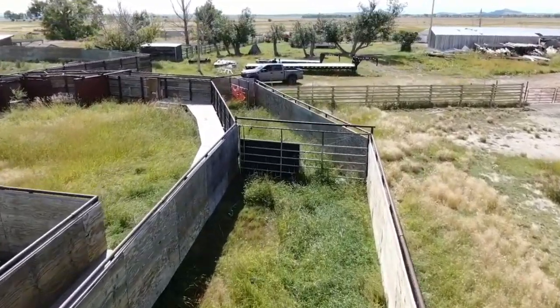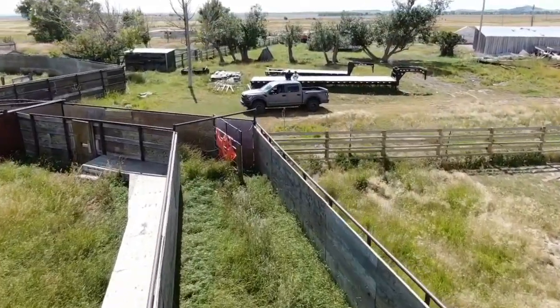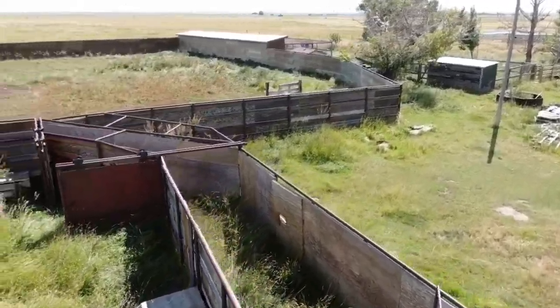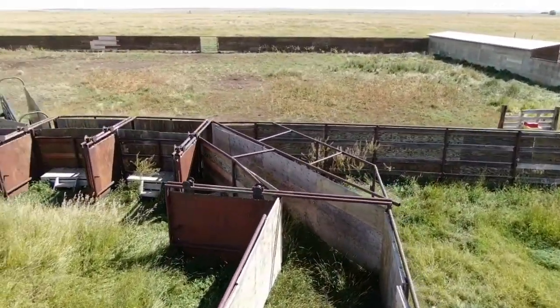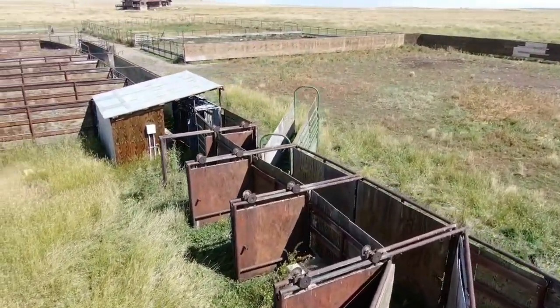The walkway you see gives ranchers a safe vantage point to view and sort the bison from above. As the bison move further down, they are separated into smaller individual enclosures. This is when the bison will become the most agitated, so we need giant metal doors to keep them confined.